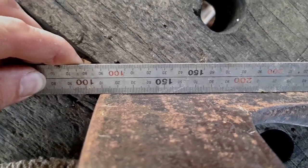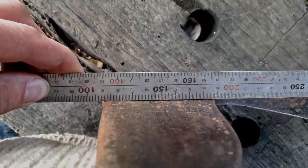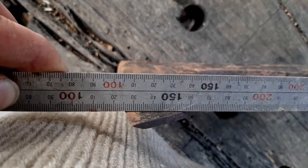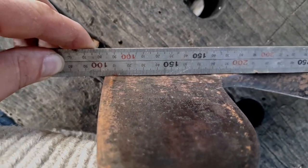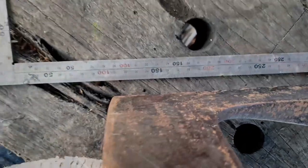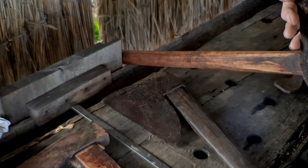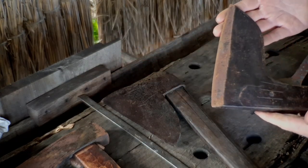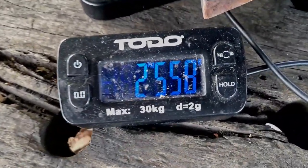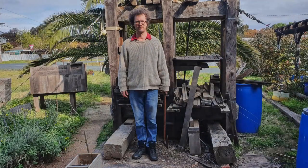I just did a video on the bevel geometry of hewing axes, and I said I'd never found a single beveled axe that didn't have a secondary bevel. I published that video a week or two ago, and now I've got one that doesn't have the secondary bevel. But far out - that would be seriously aggressive. You'd have to really know what you're doing. That's a very nice axe, unfortunately though the handle looks a bit short for me.